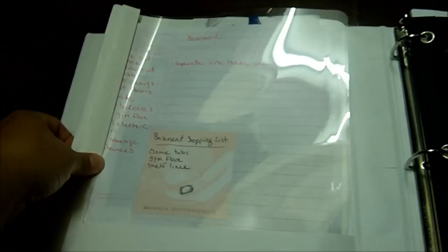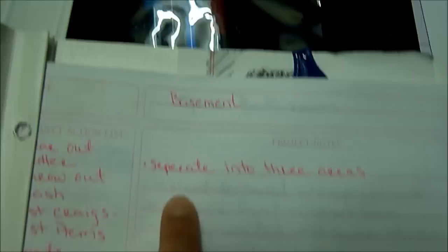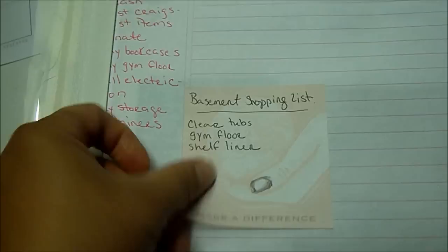Inside, I keep a separate folder — this is my project book. This is where I put projects that need to be done around the house. Up here I put what room it is, and under project notes I put what I want to do in that room. Over here is the project action list — I put the things that need to be done to accomplish what I want to do in that room. And I keep a post-it with the shopping list of things I need to get.